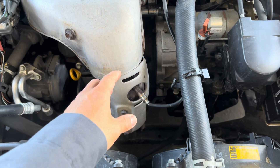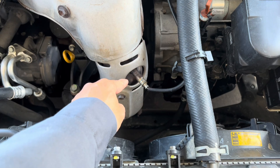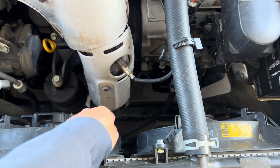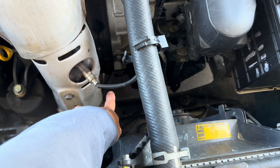For the fuel system too lean code, it relates to the air fuel ratio sensor, which is the sensor on top right here. Sensor 2 is the one after the cat — the bottom one.